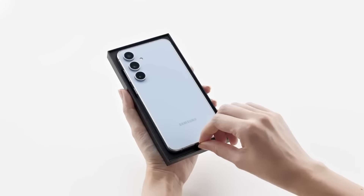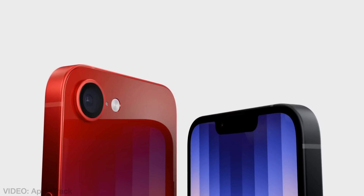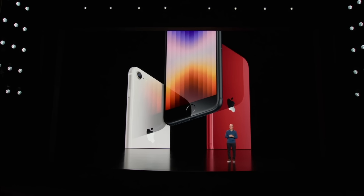Alright, credit where credit's due — this is the cheaper Apple iPhone. For goodness sake, it's cheaper than our latest flagship model. So of course it won't have all the latest iPhone features, and at least it doesn't look like an iPhone 6 anymore.